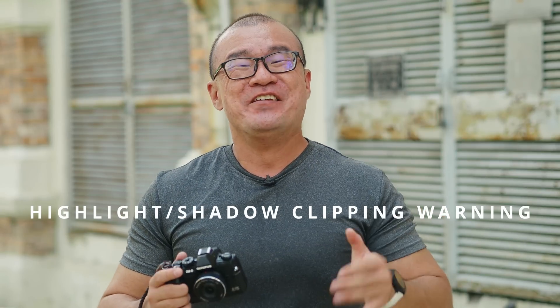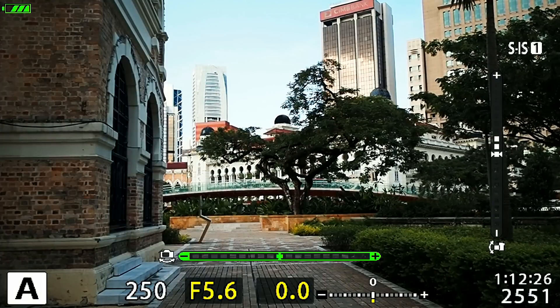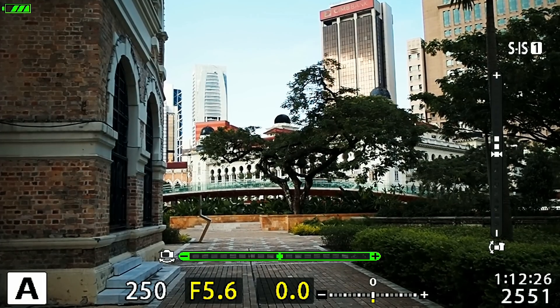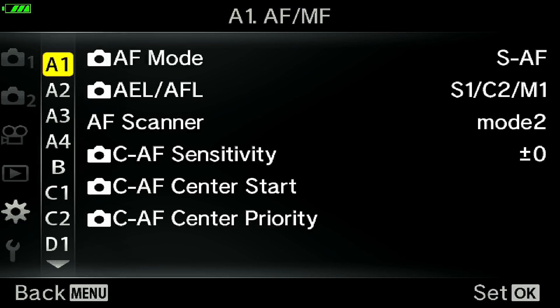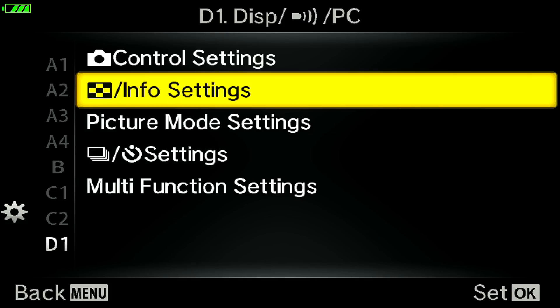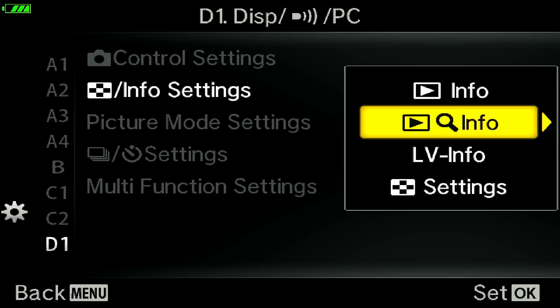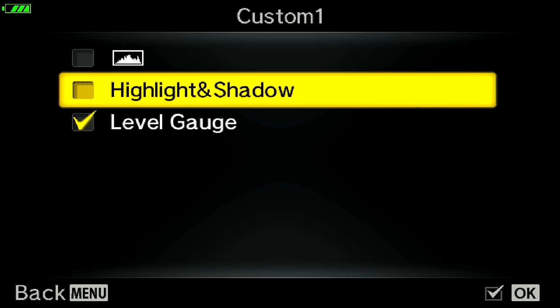Tip number three: use the highlight and shadow clipping warning. This is very useful especially when you're actually shooting. The warning will tell you the extreme ends at the highlight or shadow. If there is any clipping, you can see it highlighted on your screen while composing through the electronic viewfinder or LCD screen. To find this, press the menu button, go to the cogs or gear icon, then go to D1 — D for display. Under D1, go into Info Settings, then inside LV Info, go to Custom One, and enable Highlight and Shadow.